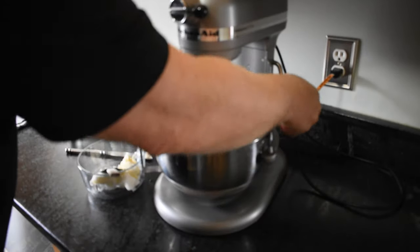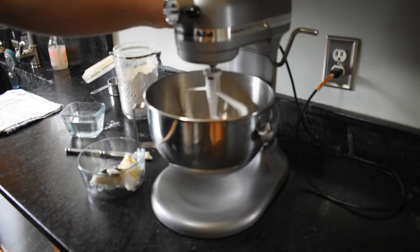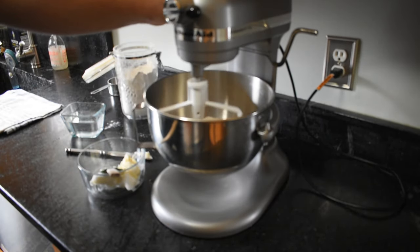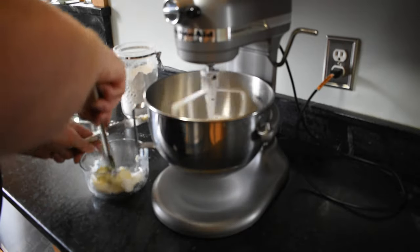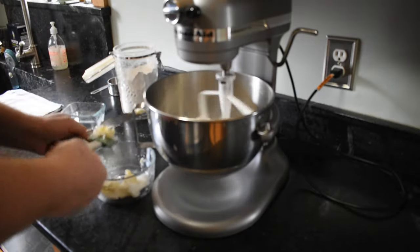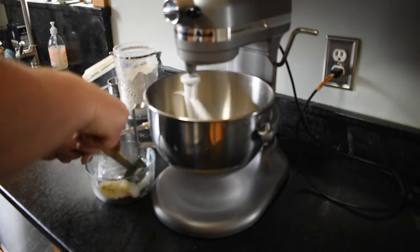I'm going to go ahead and get this going. This butter and this lard are at room temperature right now.